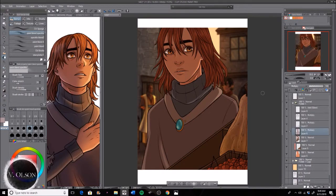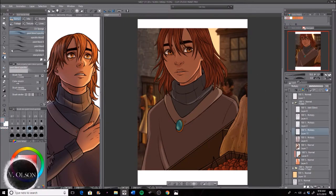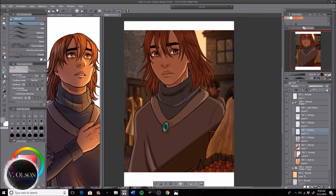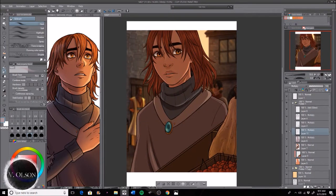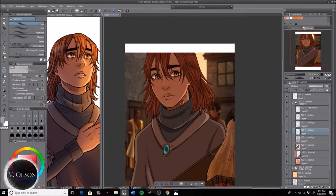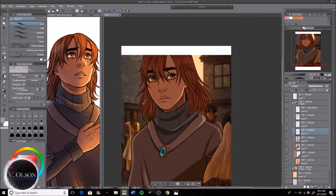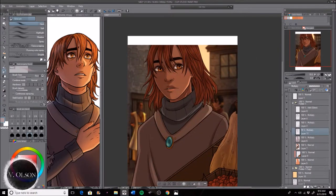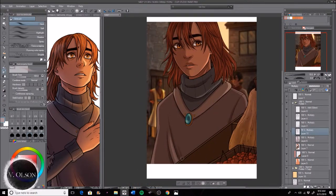After I blur those edges down a little bit to give it some softness so it's not just a hard light, I do harder shadows in places where the folds of the fabric fall more into itself — the neck area, the eyes, the nose, the other side of his face that's more cast in shadow. I just go ahead and start with that to give everything a little bit more three-dimensionality.